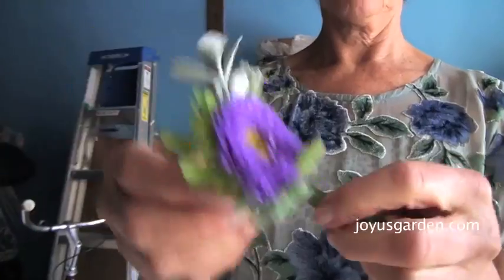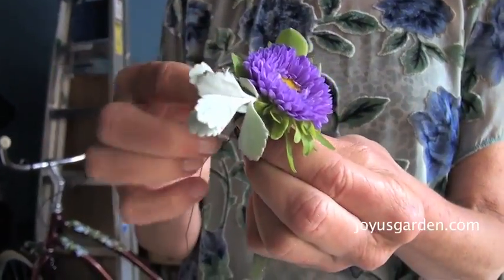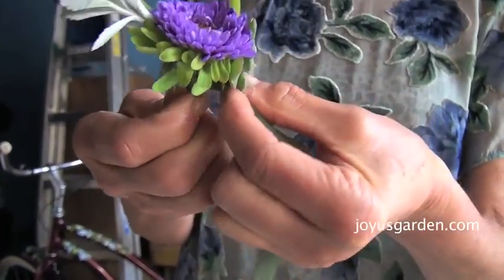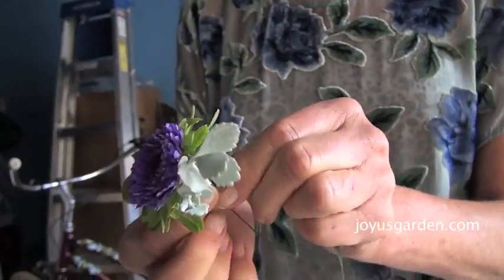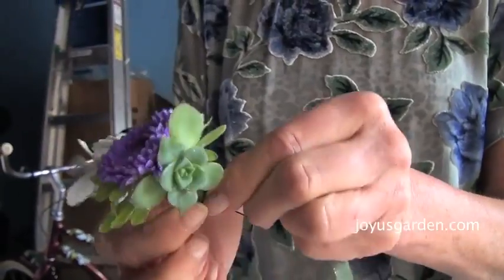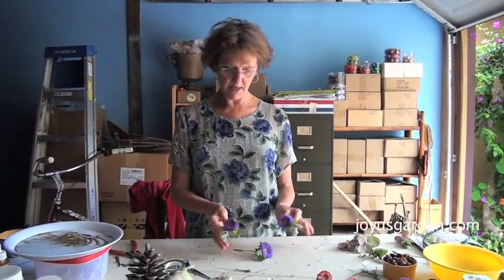There's no graceful way to do this, believe me. Now I'm going to tape this entire bundle. This is floral tape — you can find it at Michaels or a floral supply place. You wrap it really tight at the top, go around a few times. This tape is a little sticky so it's going to stick even though it feels like it may not.